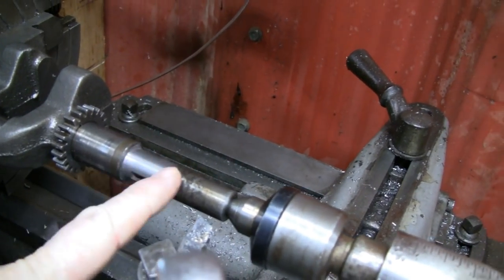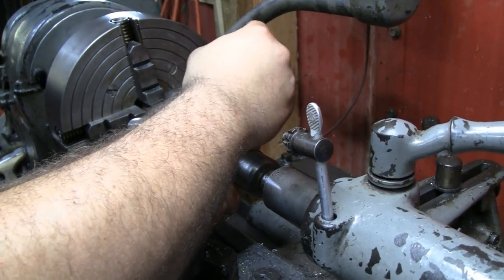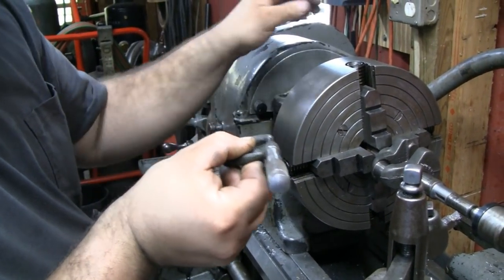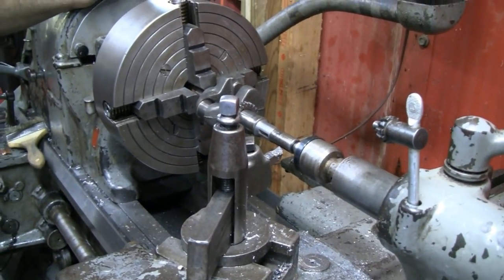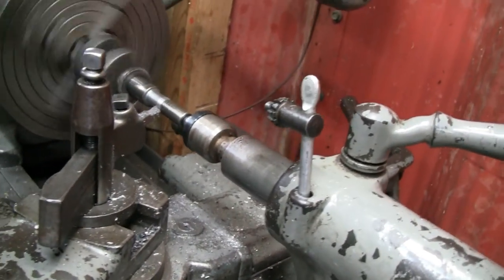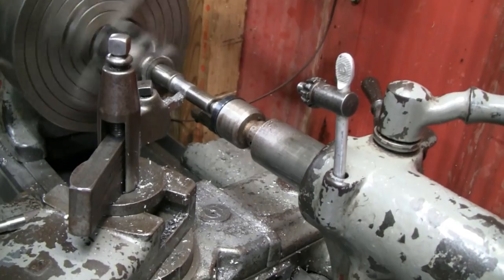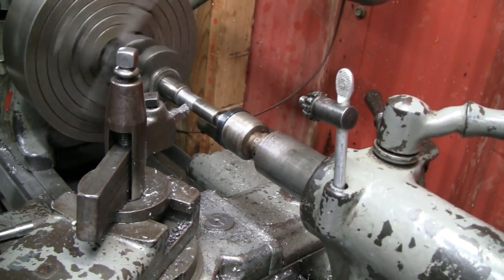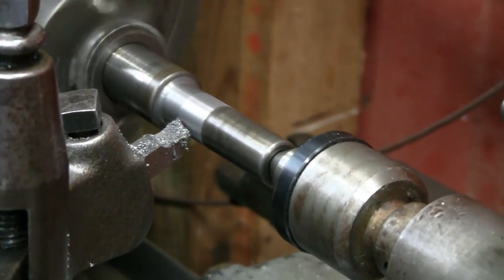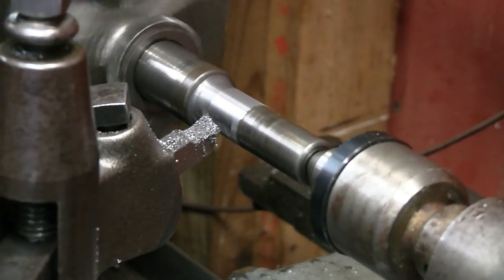Let's see what it's at right now. Just get another measurement on it. 661 thousandths. Our target is 625, so I've still got some to take off. It is our final cut, hardly taking anything off - we've got it so close. We're only taking off like a thou and a half - they call it dust in the business. I really need to put an indicator on the cross feed because the graduations on the collar don't seem to be quite accurate.